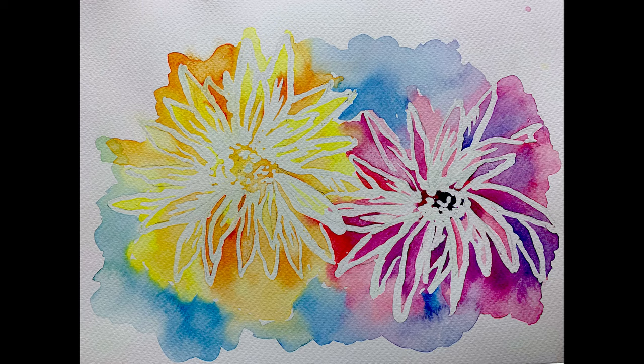Hope you guys enjoy the short tutorial with me. Till the next episode, this is Hafiza — enjoy your art making!